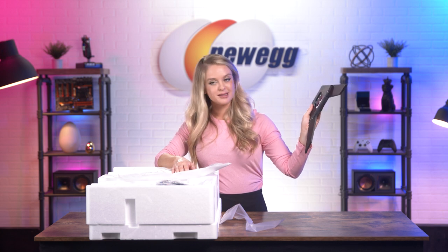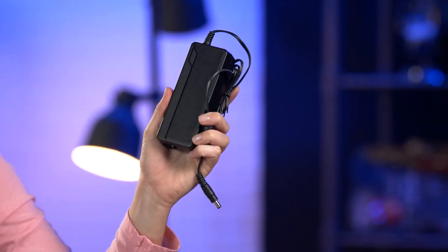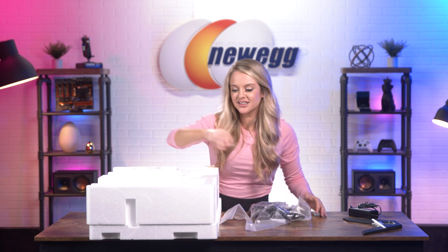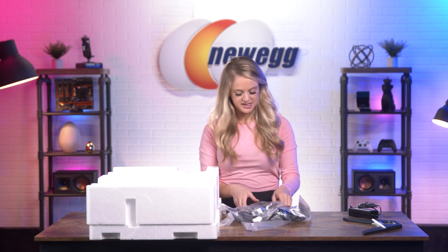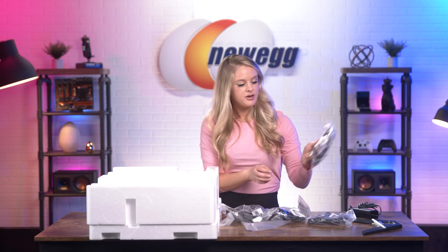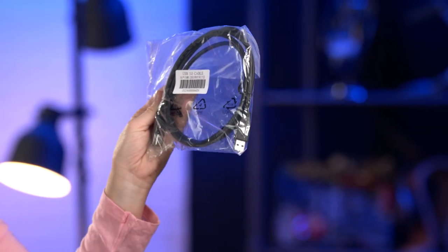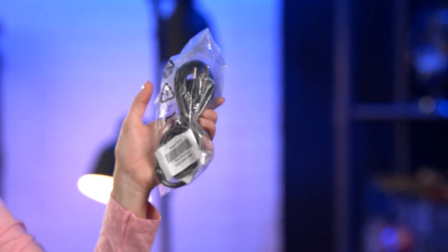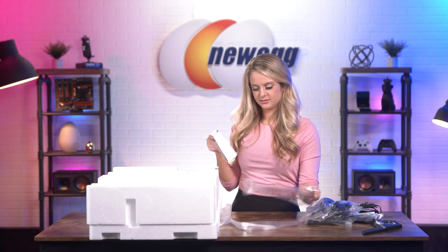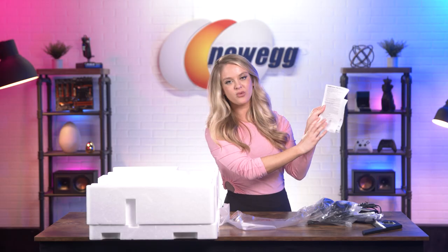First thing out of the box — this is the base. Next up, we have your AC adapter. There's a lot going on over here. We've got your HDMI cable right here, your DP cable right here, this is your USB 3.0 cable, your power cord, your other power cord, this is your multilingual installation guide, and this is the warranty information.